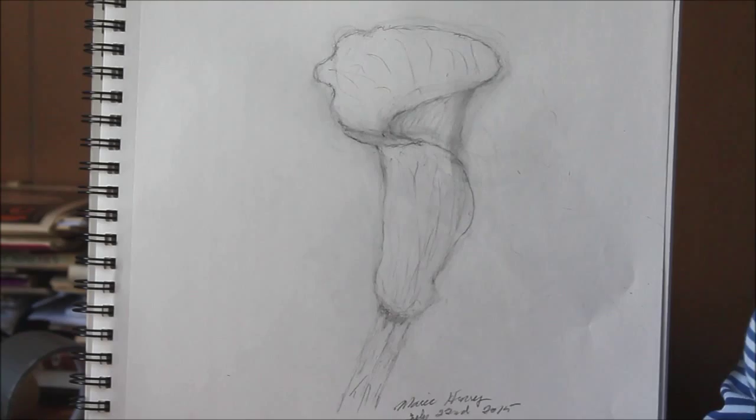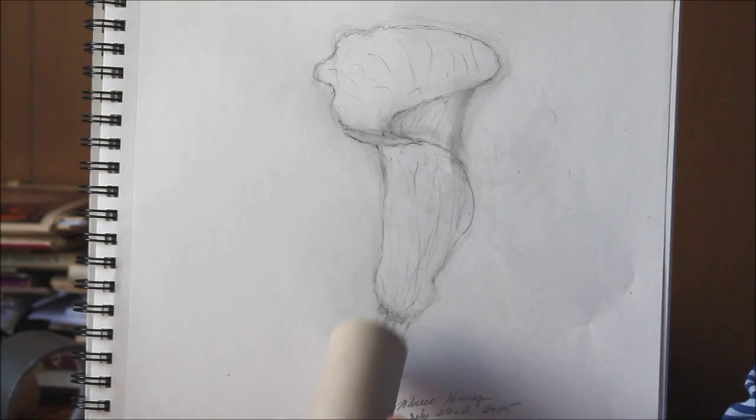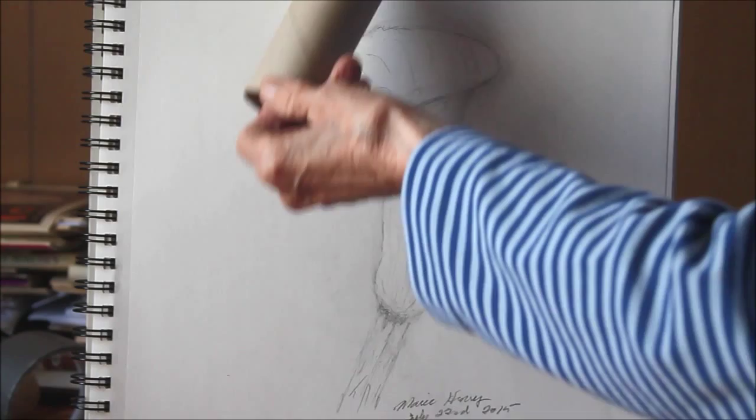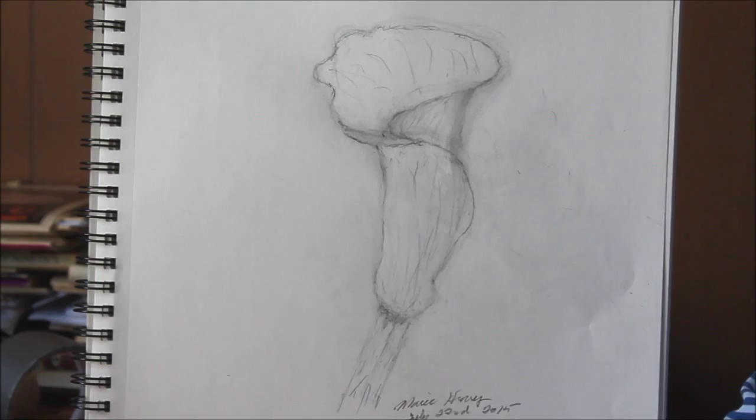Basically, this is a cylinder. A cylinder would be like this — so the calla lily is basically a cylinder. From the stem up to here it's a cylinder, and then it flares out at the top. You could say it's like a half-sphere cut off, so it goes out in different directions and shapes.